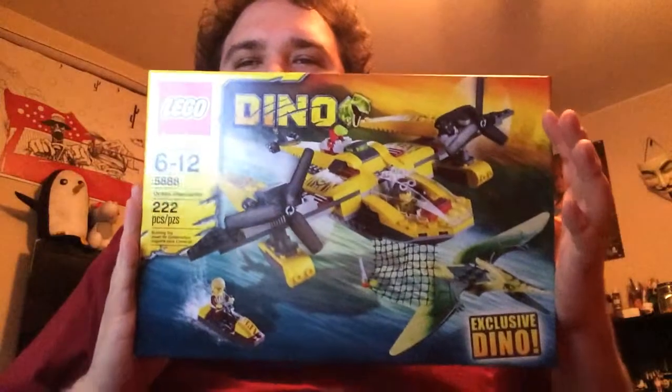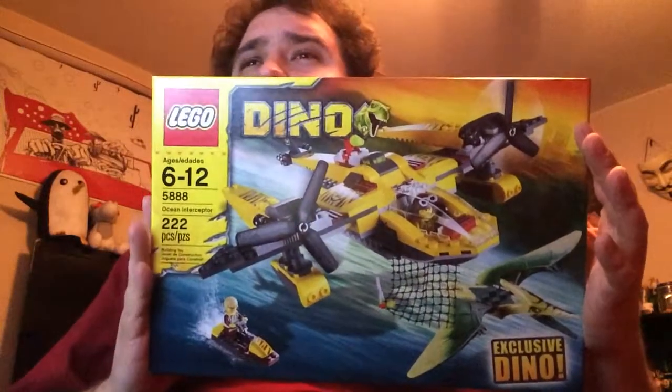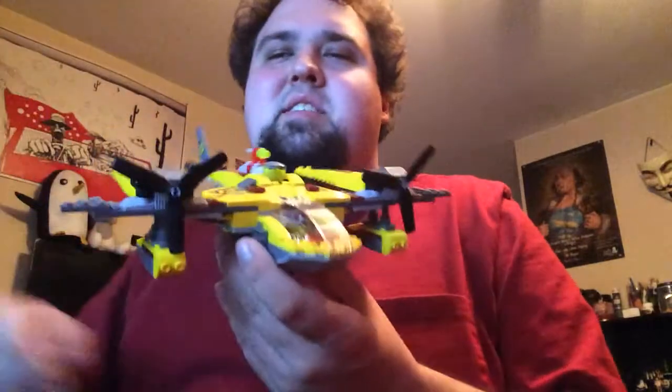Hey guys, the Mad Stacker here with another LEGO set review. This time it's a little bit of a classic: set 588-1, the Ocean Interceptor from the Dino line. I was actually lucky enough to find it in Toys R Us a couple days ago for a very decent price. I picked them up hoping I could flip them on eBay. It's a Toys R Us exclusive apparently, so they must have had them in the back and just put them out the other day.